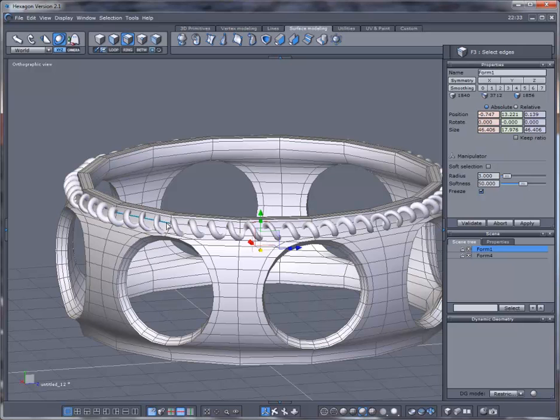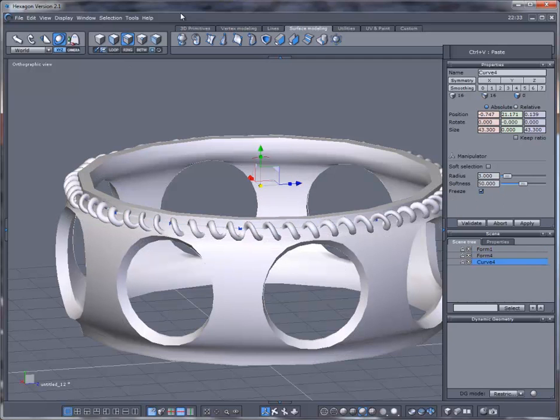Select the edge here, we're going to loop this, Control C, Control V, and add some thickness to that.